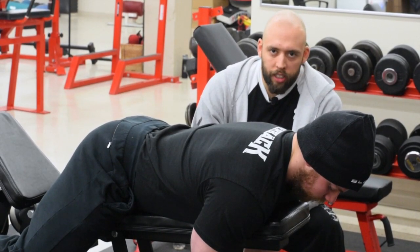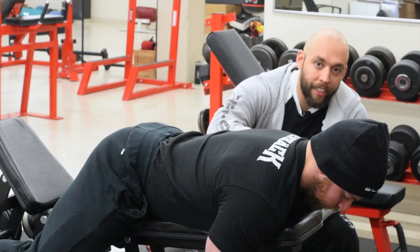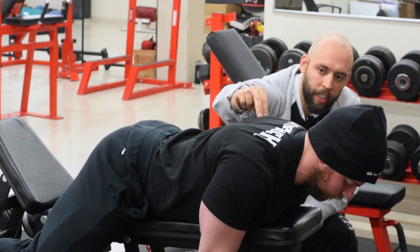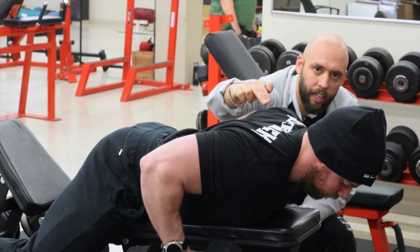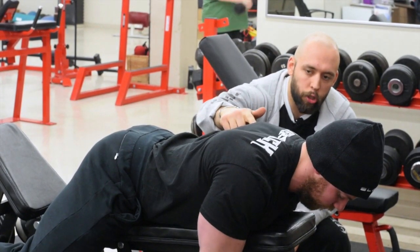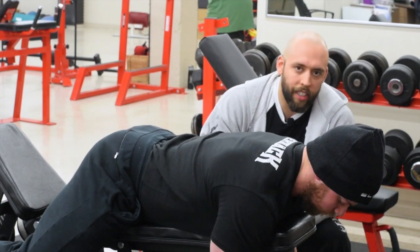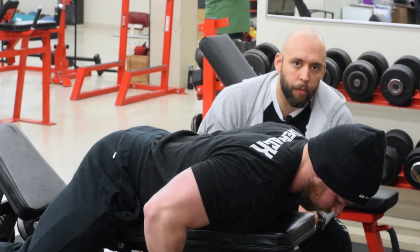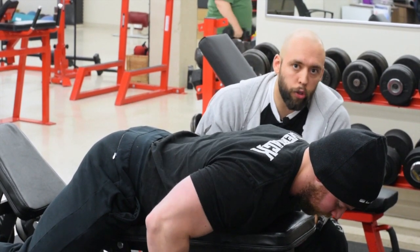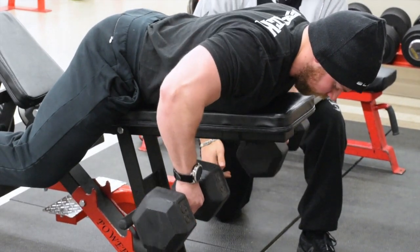Here at the chest supported dumbbell row — if your feet can't touch the floor, you can simply place them on the bench. Adam's going to start with his chest up. Every rep is going to start with a retraction, hold that for a second, then row, pause, then a three-second eccentric — one, two, three — and that's one repetition. So you're getting a lot out of less weight. It looks like this: retract, pause, eccentric. You don't need a lot of weight to get the job done — no one cares how much you chest supported row. You can also play with hand positions — right now he has a neutral grip but he could pronate his hands and do the same thing.